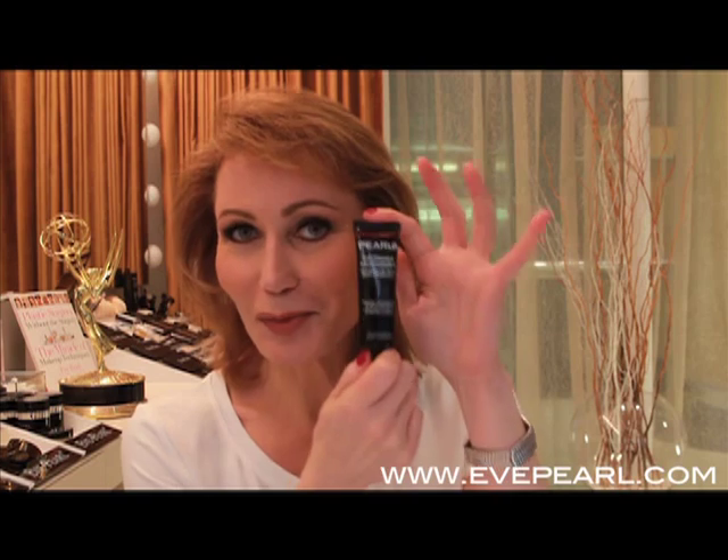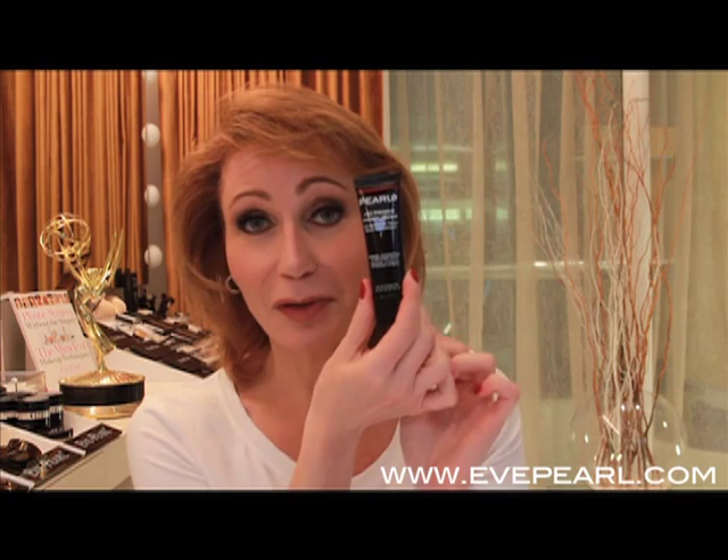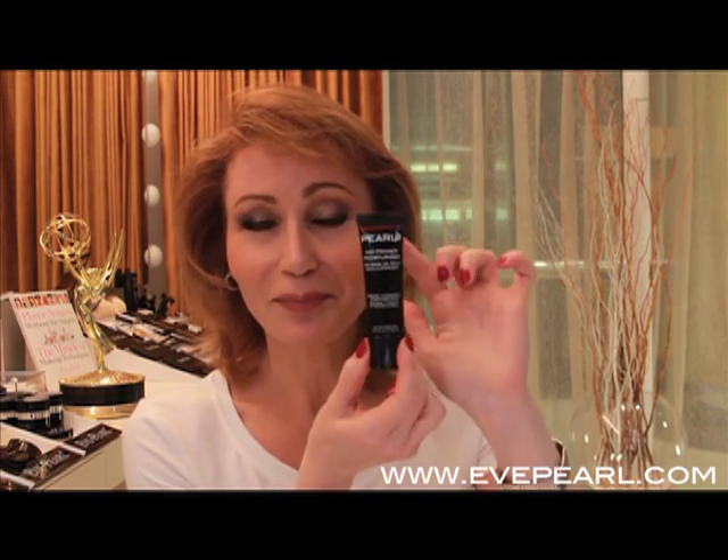If you want to do something like a tinted moisturizer, take a little bit of this primer moisturizer, take a little bit of any of your cream foundations, mix them together and you have a tinted moisturizer. Take your favorite Eve Pearl foundation, put it together with this, and you have your favorite tinted moisturizer as well. This is your primer moisturizer — ideal for women, ideal for men too. If there's someone in your life with sensitive skin, it works as an aftershave as well. It's terrific — on-the-go wonderful size: Pearl FX primer moisturizer.